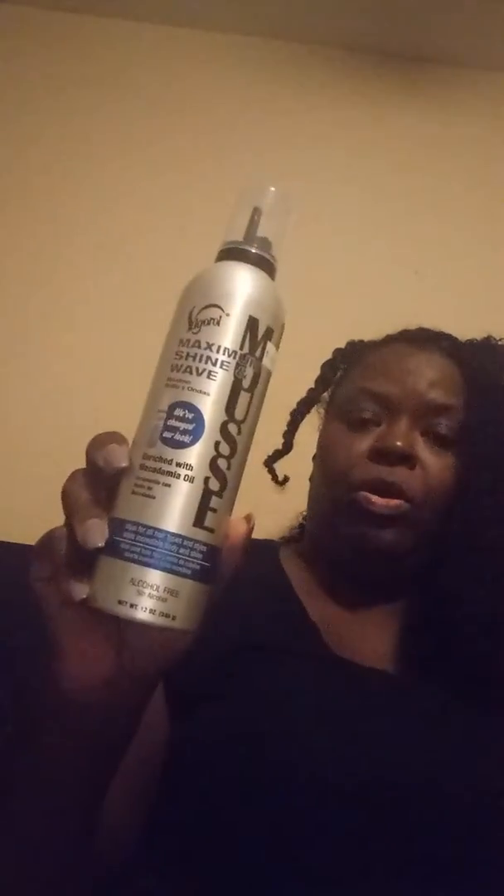Then I bought the Vigorol alcohol-free maximum shine wave mousse enriched with macadamia oil — maximum shine. I also picked up the EcoStyler gel, this 16 ounce tub that's been selling for $18 on their website. It was $5.99 at my beauty supply. This was still high for this little bitty jar in my opinion, but anywho, I digress on that.